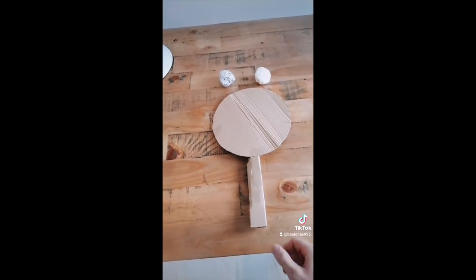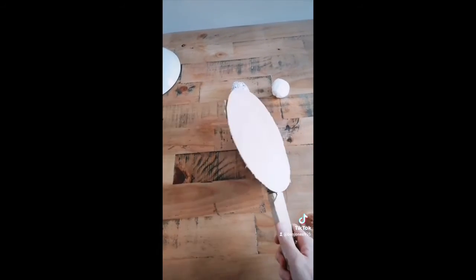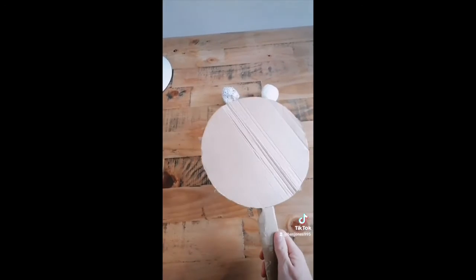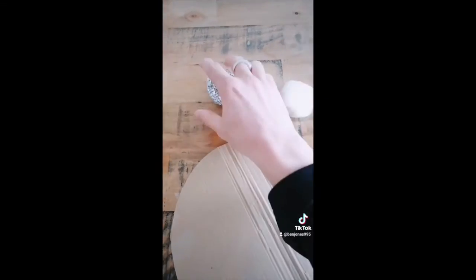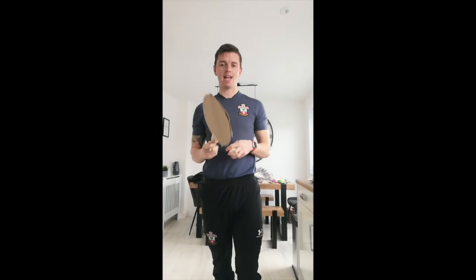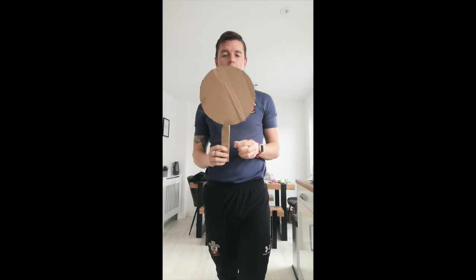Just like that, we've got ourselves a little tennis racket. When you do it, make sure you've got enough cardboard and it's sturdy enough to be able to hit. I've made two balls now — one out of cling film and one out of tin foil.